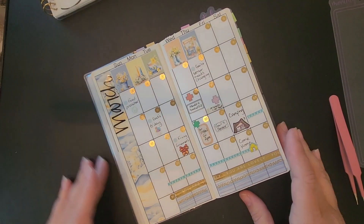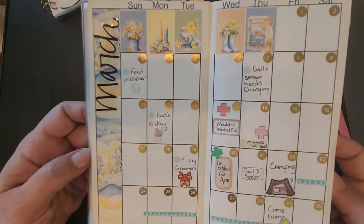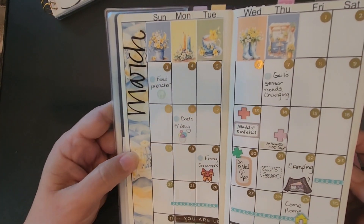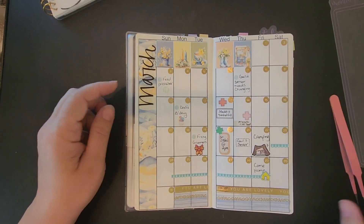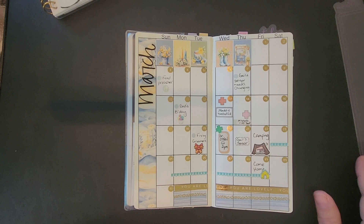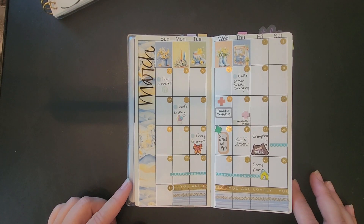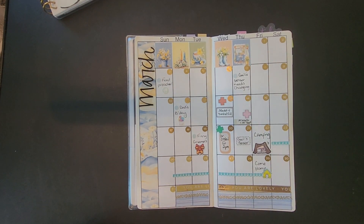I think this is everything I've got for March. If more things come up I'll put them in, but you can find this kit on my Etsy shop, Bless Your Heart Stickers. I'll get some more stuff filmed and I'll be back in a little bit. Thanks for watching, guys — bye bye!